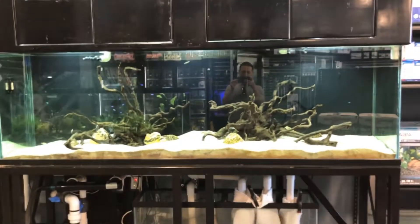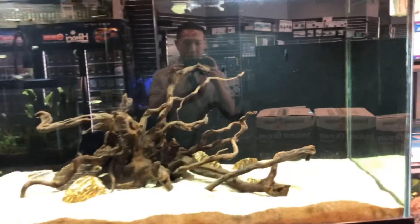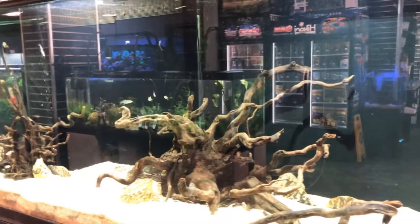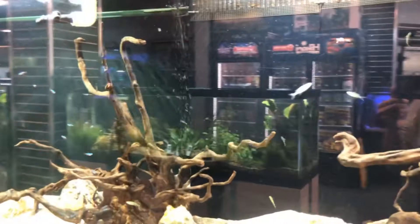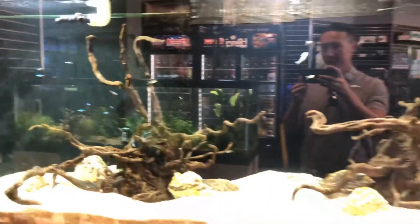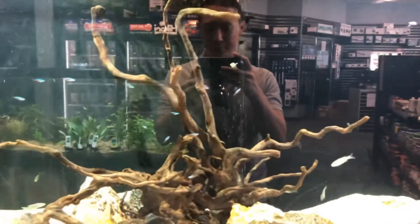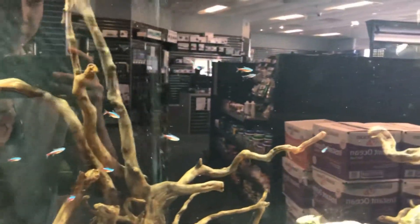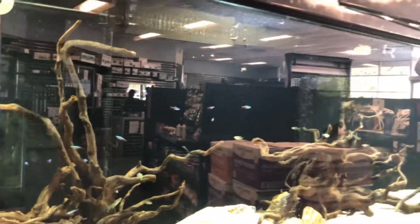Check out this tank guys — such a beautiful tank. Simply amazing. I say you need at least maybe 200 more of the Cardinals and it would look great in here. Have them school inside this tank.